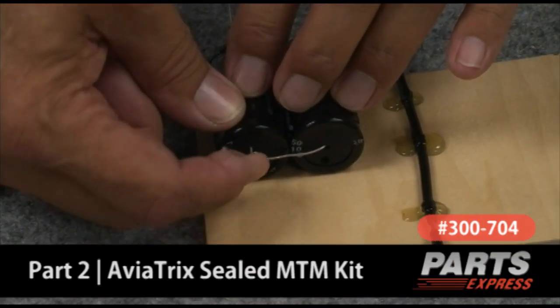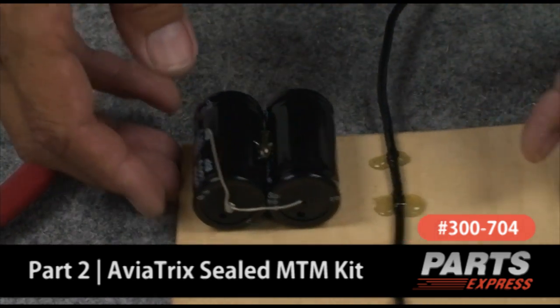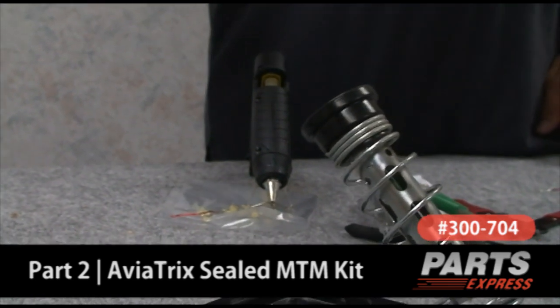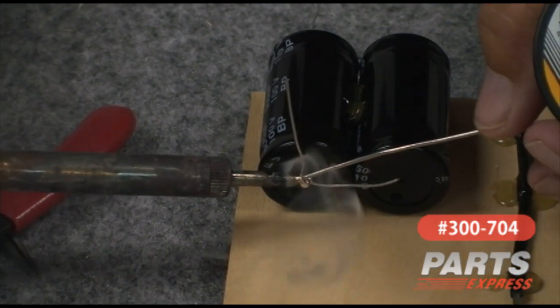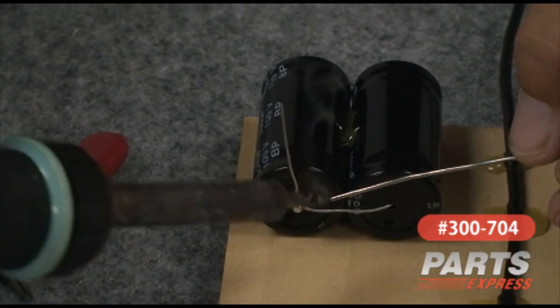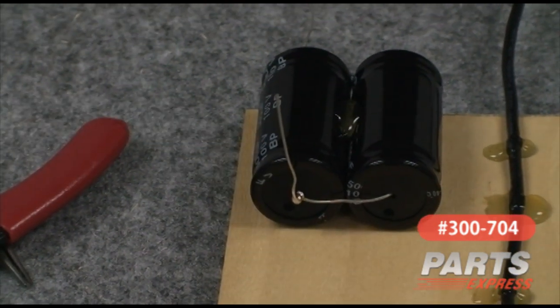We're going to bend this lead upward, and since we can get at it easiest right now, I'm going to go ahead and solder this connection and let the solder completely fill that winding. See how that fills up? That should be a very good solder joint — it's not beaded, it's completely filled the metal. Now we won't have to worry about trying to get down in there to solder once the coil is in place.